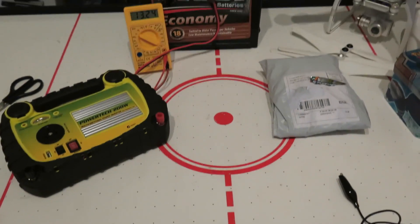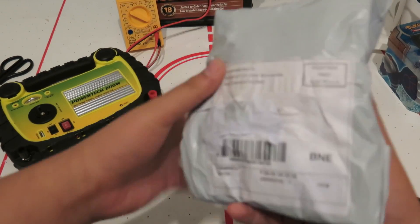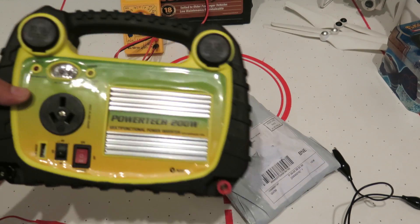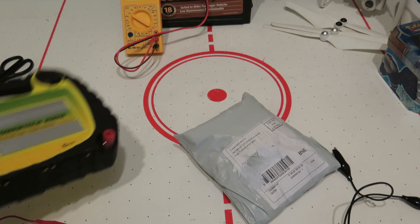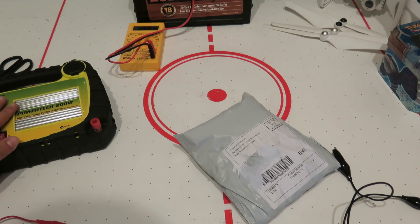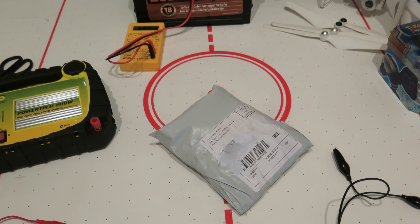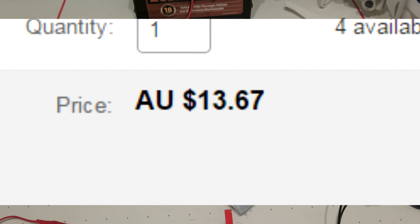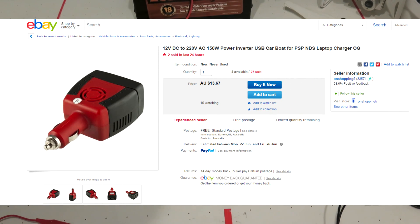Hey guys, today I have a new unboxing. I have an inverter here — this is a $12 or $15 inverter I bought from Australia. It's one of the cigarette lighter ones and I'm going to be testing this. This is my inverter that I already have — a very nice inverter. You can check out one of my videos, the link should be in the description. I'll show you the eBay page I got this from. As you can see it is extremely cheap.